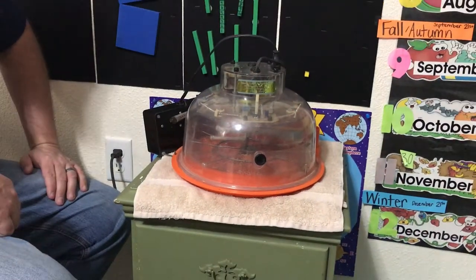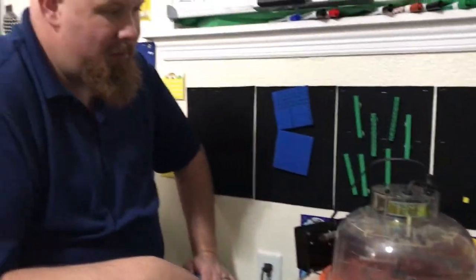We have a guest with us today to explain how we're setting up our incubator. This is my husband John. Say hi John! Hi!